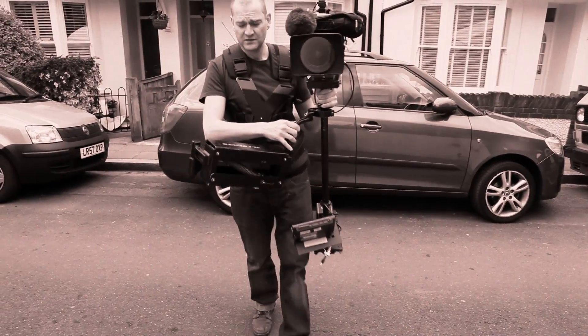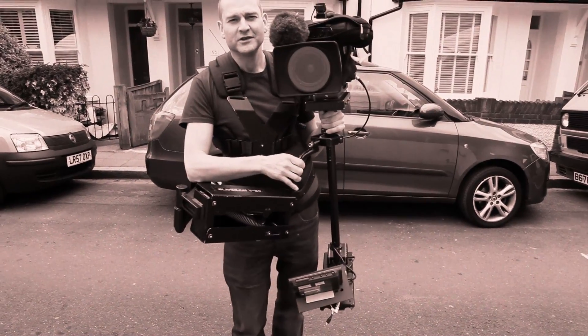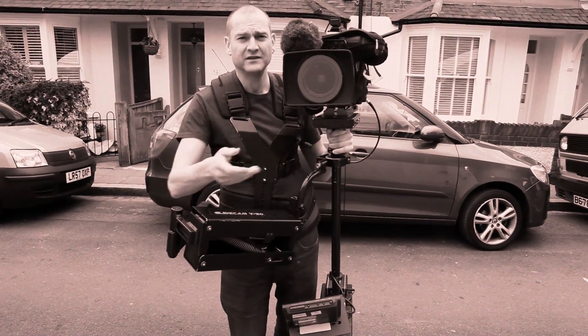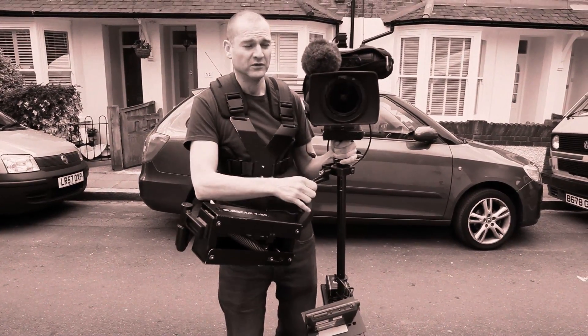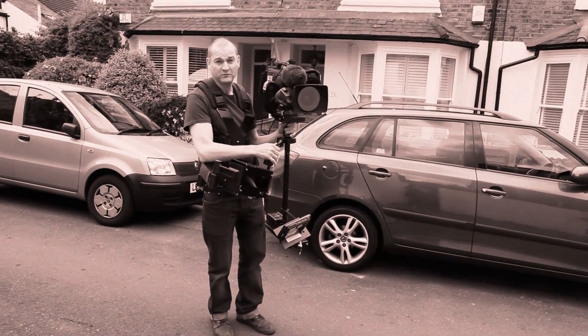Is it filming? Right, so this is the Glidecam — it's a V20, quite an old one. What you get is the rig, the sled, and an LCD monitor. It's great if you're doing a moving smooth shot, so I'll do a quick rundown.